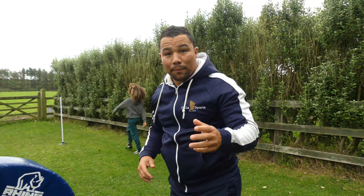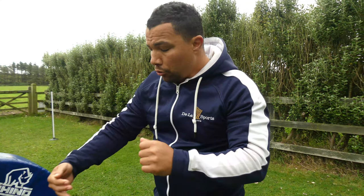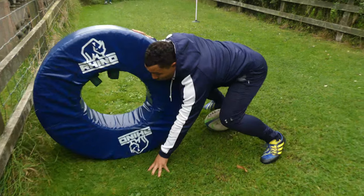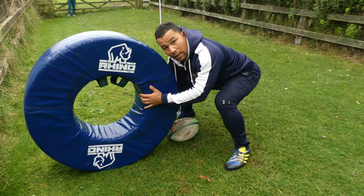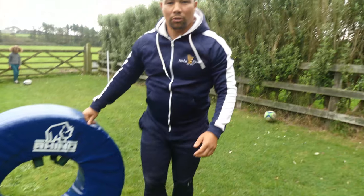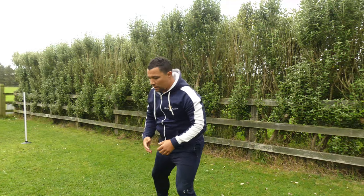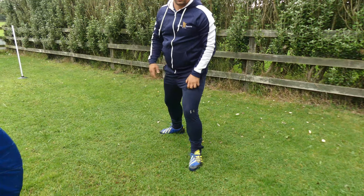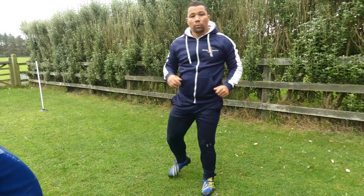The most important thing then is to communicate with your number eight. Tell him where you are and tell him to flick the ball. He should be the one controlling the ball, not you as a nine. So if I'm a number eight and my scrum is going backwards, let the number eight flick the ball. Tell him, 'I'm right behind you,' so he can flick the ball, and then from there you can work with what you've got.